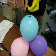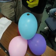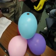Jack, it's just a miniature taser. Oh no, we were playing with it yesterday. It burns the balloon a little bit.